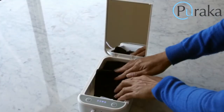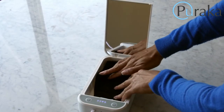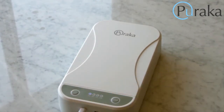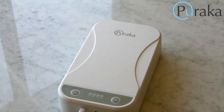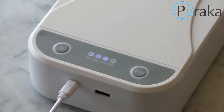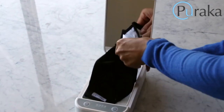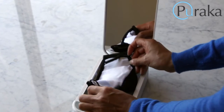The Sterilite is easy to use. Put your mask into the chamber, flattening the fabric as much as possible. Close the cover and press the UV button to begin the cycle. After about five minutes, the voice assistant will indicate the cycle is complete. We recommend flipping the mask and repeating the cycle for optimal germicidal effect.